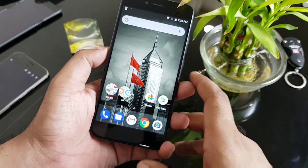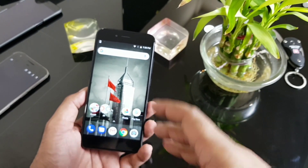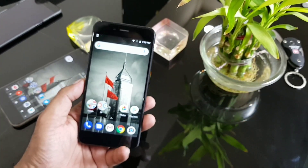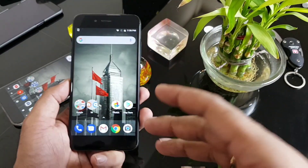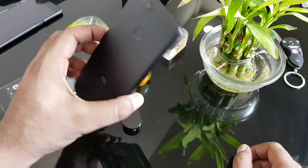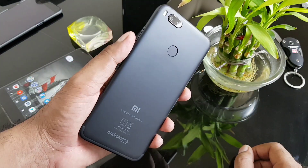That's the Mi A1 unboxing and quick review. Let me know in the comments what you want to see. I'll be covering gaming, a software comparison between stock Android on the Mi A1 versus Pixel and Nexus phones, camera comparisons, battery performance, audio quality, and network testing. Thanks for watching — this is the Mi A1 in black. I'm Saurabh, talk to you soon!